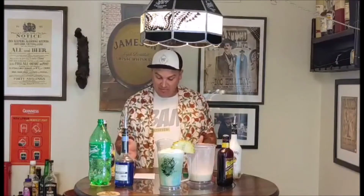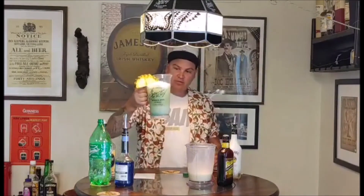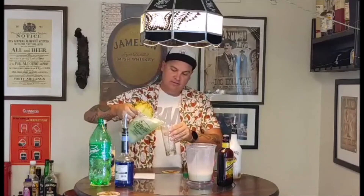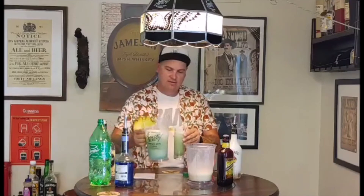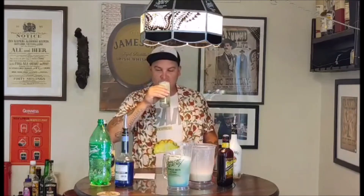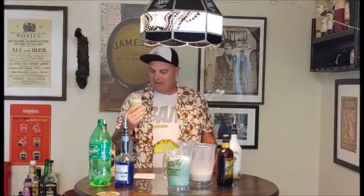And there you have it — the 'Jar of Dirt,' or 'The Day You Will Remember as the Day You Almost Caught Captain Jack Sparrow,' in honor of our boy Johnny Depp. Got a whole pitcher here, let's pour a glass. I hope you guys enjoy it — let me know how it turned out. Thanks for watching, don't forget to drink responsibly, and BAM on. Yeah, that's good!